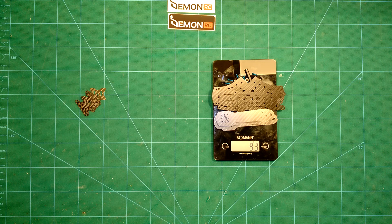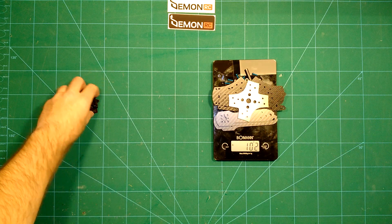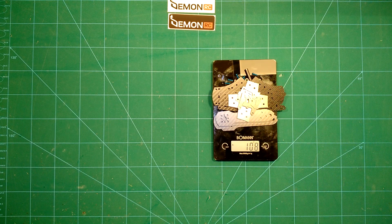The bottom plate brings us to 84 grams, top plate to 94 grams, center plate to 102 grams, and then adding the FPV camera mount brings us to a total bare frame weight of 108 grams. Given these massive arms it's not so lightweight, but it should also be very robust.